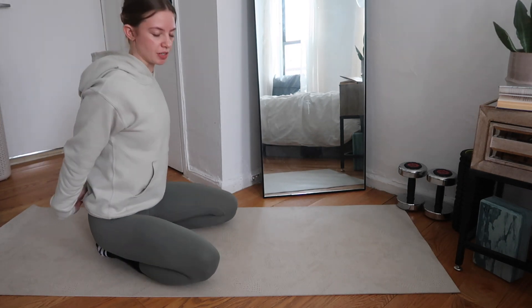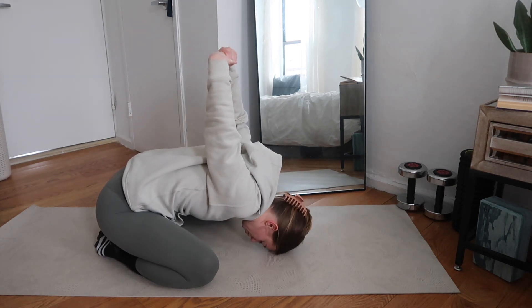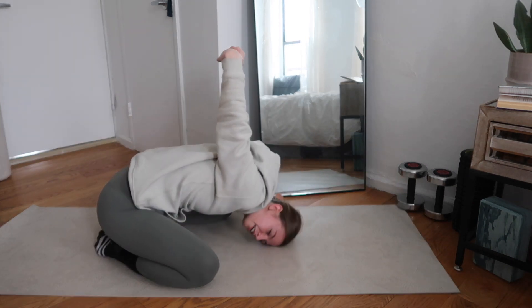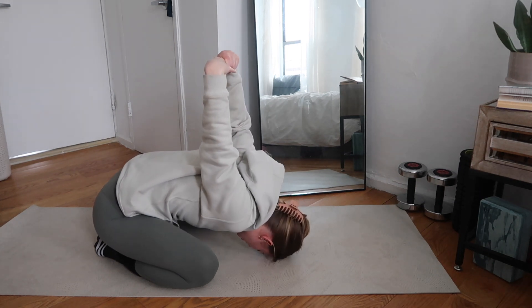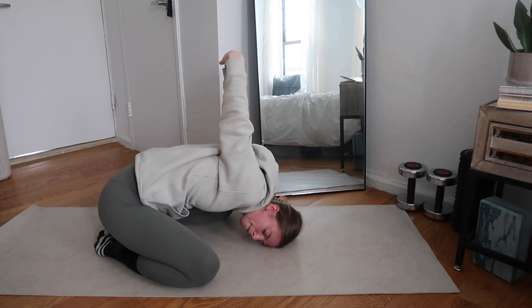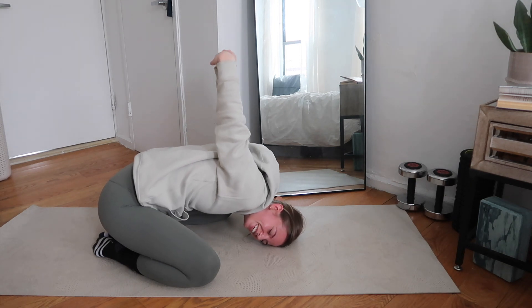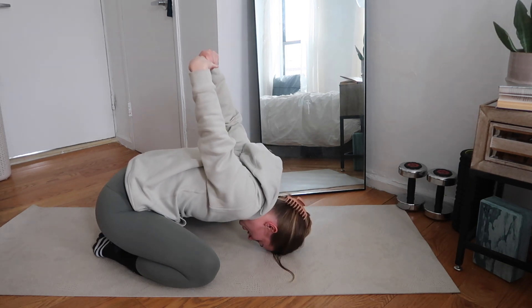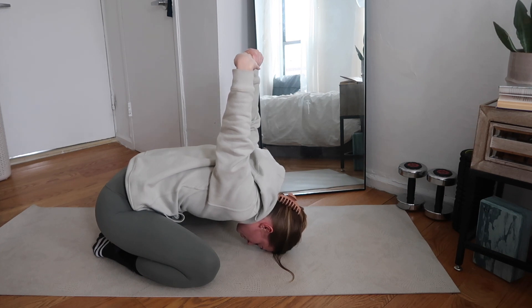We're interlocking the hands behind us, then we're just going to send it up and over — bring those knees apart, flip your arms, send your forehead to the floor. Take a few moments right here to breathe, opening up the chest. You can rock back and forth, give a little massage to your third eye. Take some deep breaths, sending those hands a little bit further to the ground.